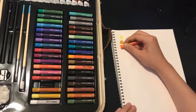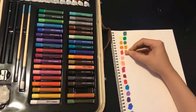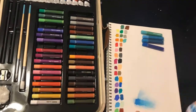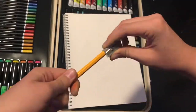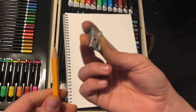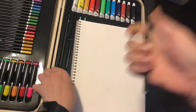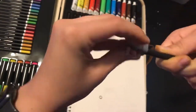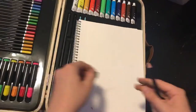Now I'm swatching the pastels, and they went on very smoothly. They blended pretty decently. Now I'm testing out the pencil sharpener, and it looks like it works. Now I don't really know what this is, but I'm just going to sharpen it and draw with it. It looks like a regular pencil to me.